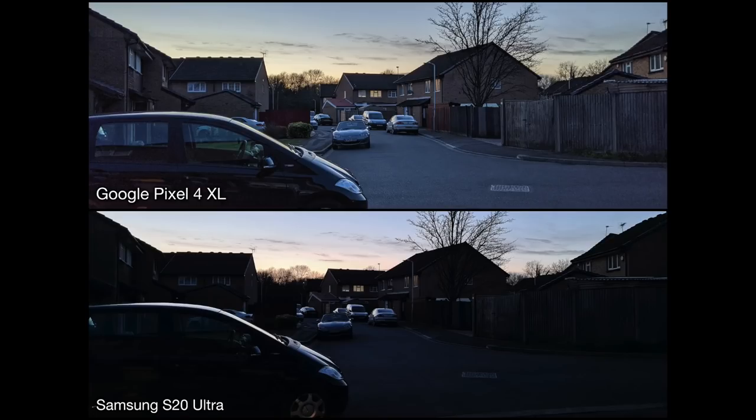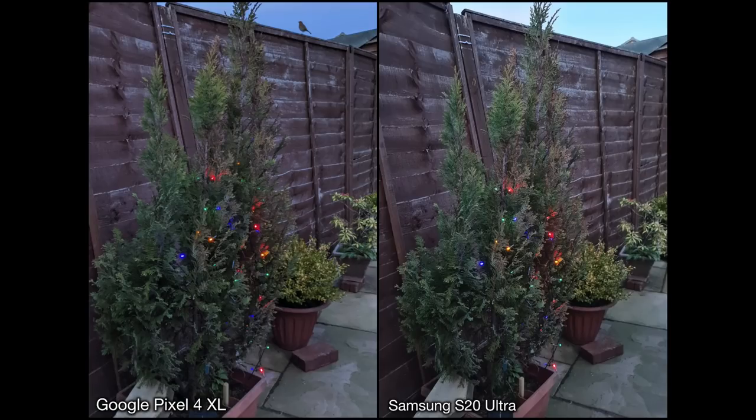Moving on to low light and nighttime photography - just to let you know this is not done with any night mode or Night Sight mode, it's purely the normal photo mode taken at very low lighting conditions. This is just outside my house, and during sunset the Pixel 4 brings in so much more light and everything is a lot clearer. But I feel like the S20 takes the picture at a more realistic level - there's a lot of shadow along the street. If I'm sharing pictures with family and friends I want things visible and clear, so for me the Pixel 4 has done a good job. Moving into my garden with a little tree and some lights, the two shots are very similar. If you look at the sky behind, the Pixel 4 shows it's a little bit more dark which was more realistic, while the S20 has tried to brighten it up.